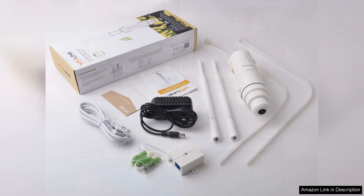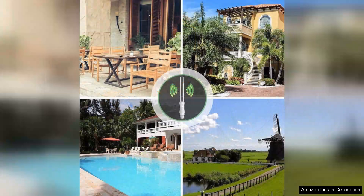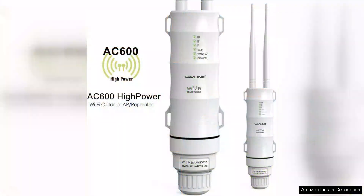One standout feature is its smart LED indicators, which help in finding the optimal location for installation by providing real-time feedback on signal strength. This ensures you get the best performance possible, maximizing your Wi-Fi coverage.